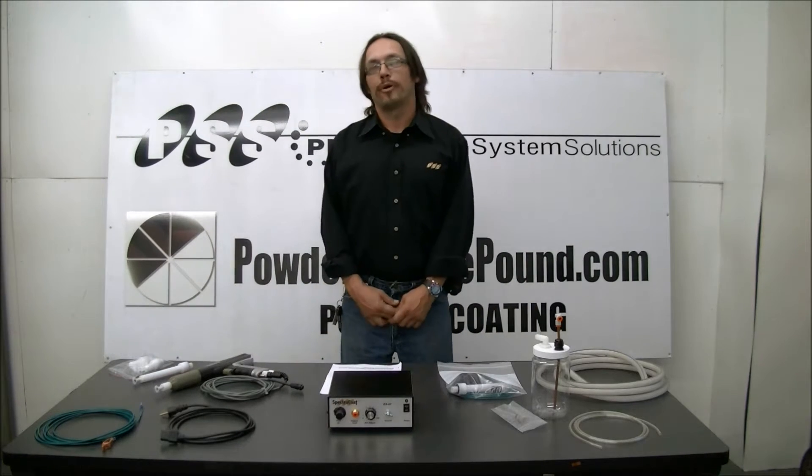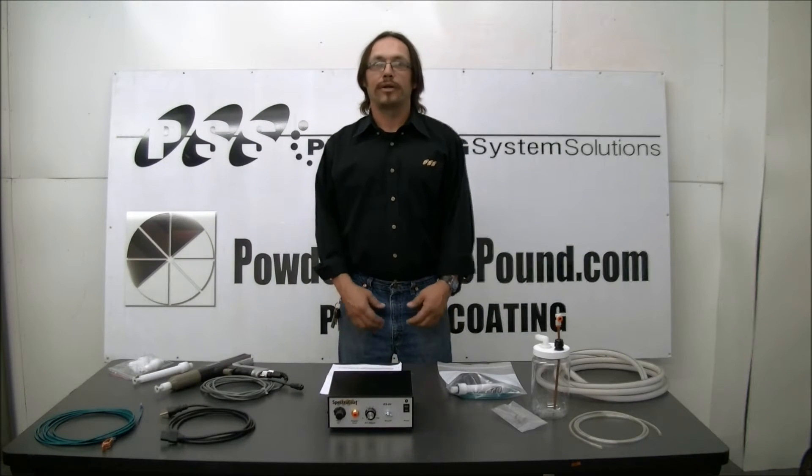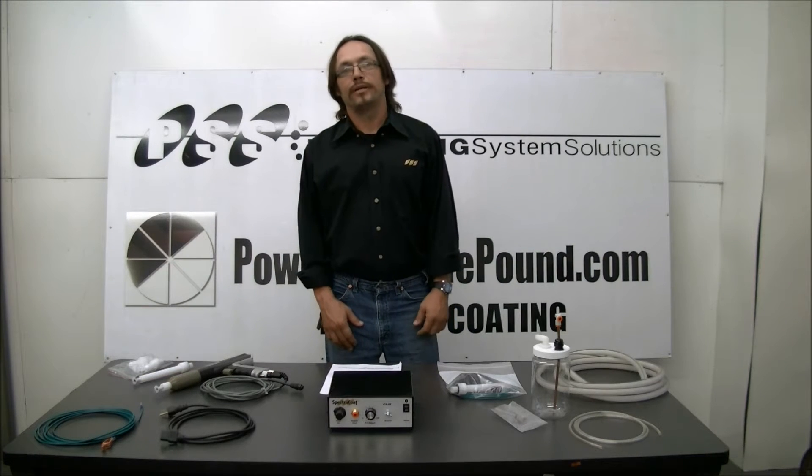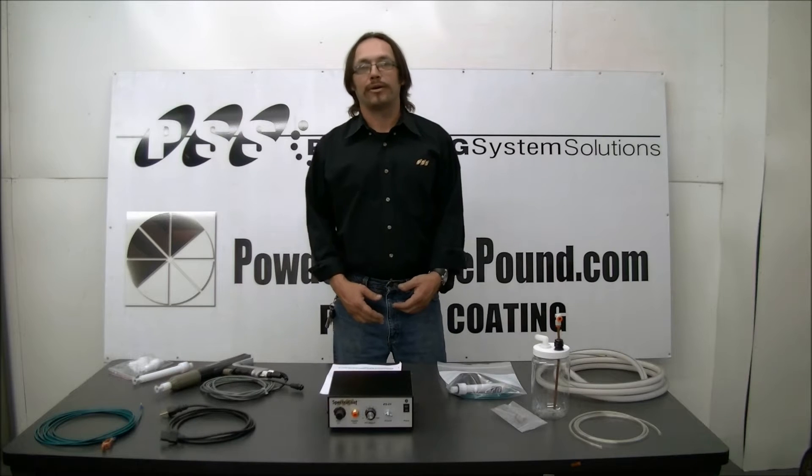Hello, my name is Paul, and I'd like to thank you for purchasing an ES01P powder coating system from powderbythepound.com. Now I'd like to take a few minutes to show you how to set up your system to begin powder coating.